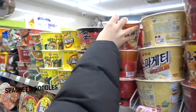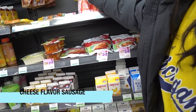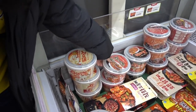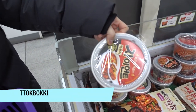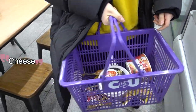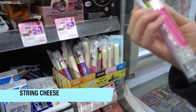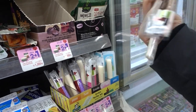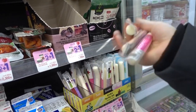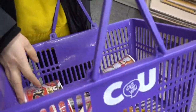Spaghetti noodles. Coat or cheese? Cheese. We should buy some 떡볶이. We will buy spring cheese.